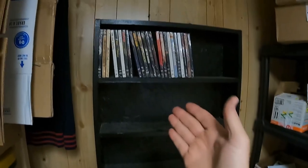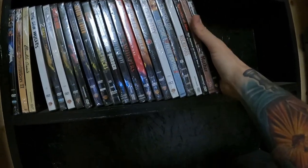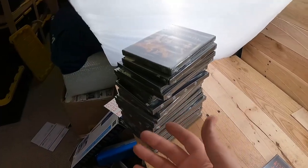I got the shelf in — you saw me put it in a couple days ago — and I'm starting to put the DVDs in it. I got a dehumidifier in here to keep the moisture out of the air because it's been raining a lot and my garage is getting musty. I don't want the eBay room to get musty, so I've got the dehumidifier in here.